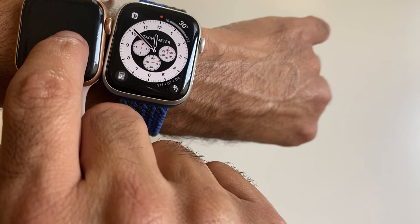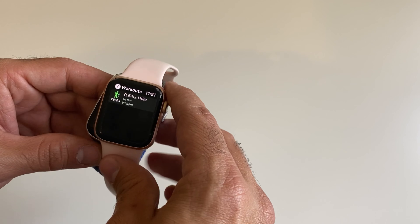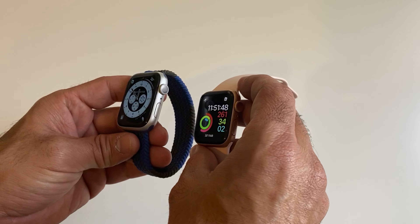In terms of screen size, the 40 millimeters versus the 44 millimeters — you can see my Apple Watch Series 5 compared to the Apple Watch SE. You can also reduce the weight by using different bands, such as this nylon band which is very nice for sport. I'll include a link for this band in the description if you'd like to check it out.